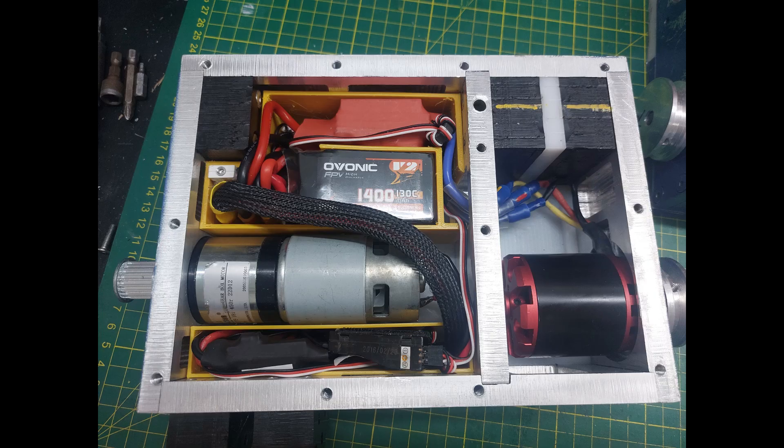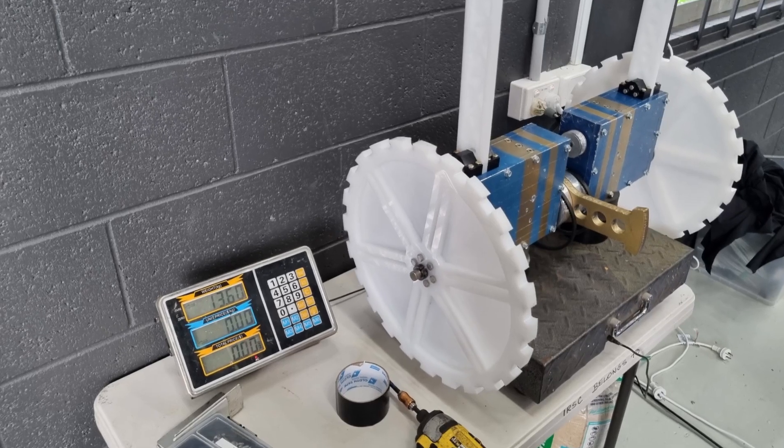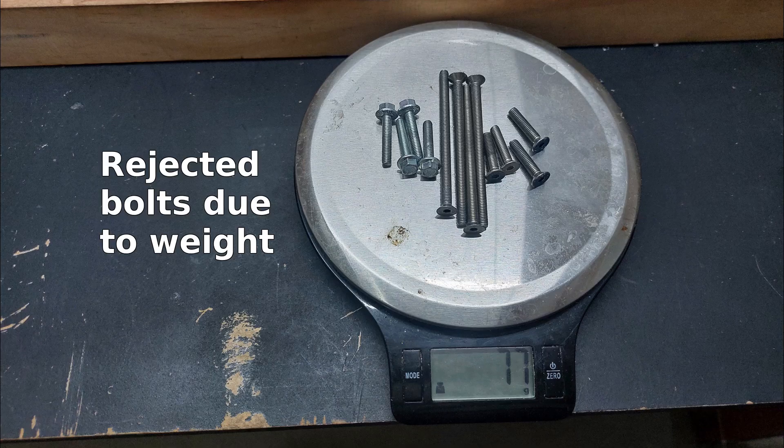For the electrical system, it uses 1400mAh 6S LiPos with Bot Bits 30A brushed speed controllers for the drive, and Red Brick 200A brushless speed controllers for the weapon. Each half of the bot is independent to the other, each with their own battery, switch, receiver, and all other electronics. The weight on this bot is right at the 13.6kg limit, and we were spending the night before the event deciding which bolts were not critical and could be removed to save the last few grams in order to make weight.